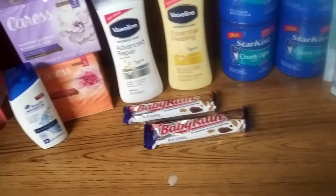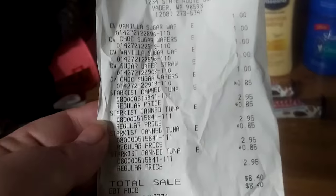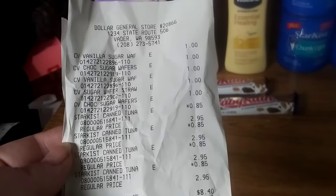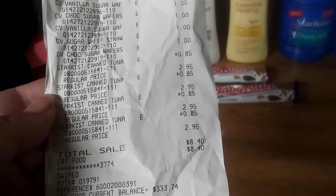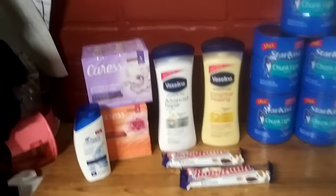Not too terribly bad for everything. And then, if you want to look at this one as well — don't mind all those sugar wafer cookies — $0.85, $0.85, $0.85, $0.85, $8.40. Not too bad. Not bad prices, but definitely.